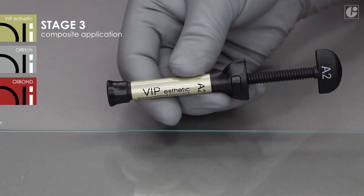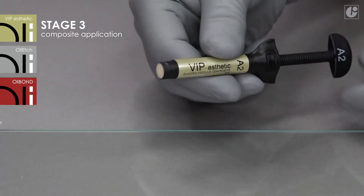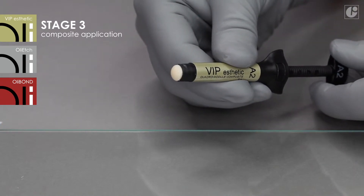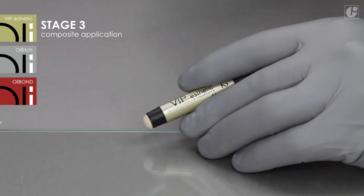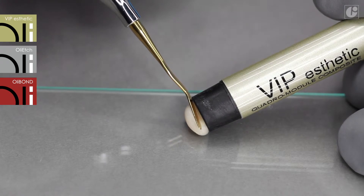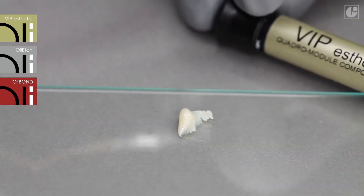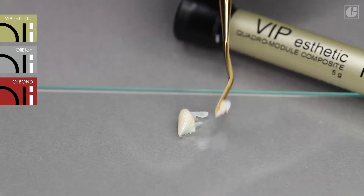It is very important to select an appropriate composite shade while the teeth are still moist. The best choice for this case is A2. VIP Aesthetic colors are compatible with the Vita shade guide. Take the right amount of the material out of the syringe and place it on a glass slide to avoid cross-contamination of the composite left in the syringe.